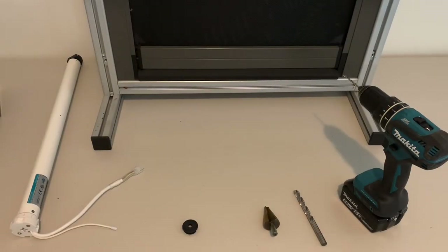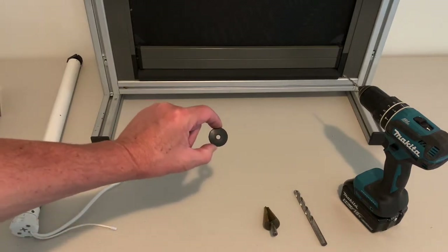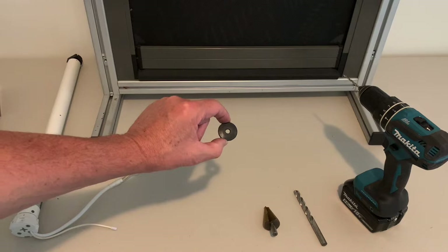Hi and welcome to the Better Blinds how-to video guide. Today I'm going to show you how to install the new cable grommet into a motorized cassette awning.